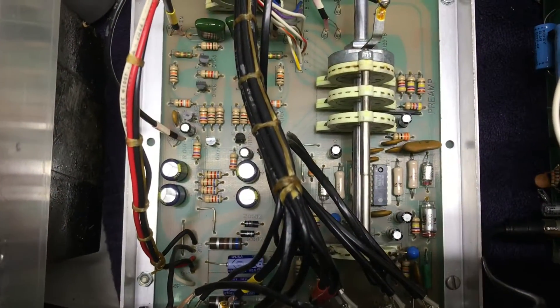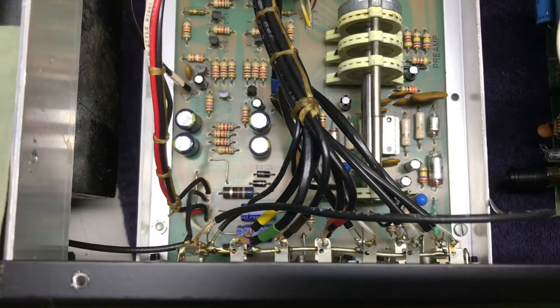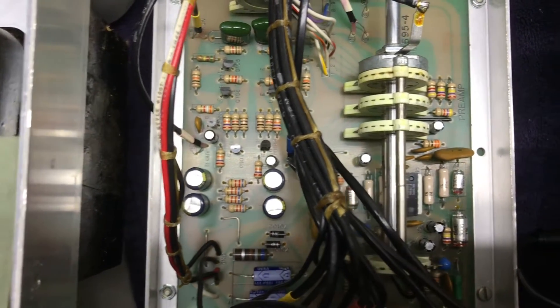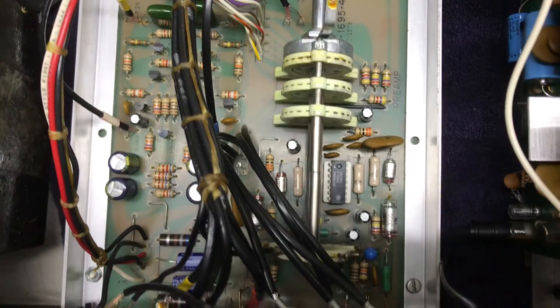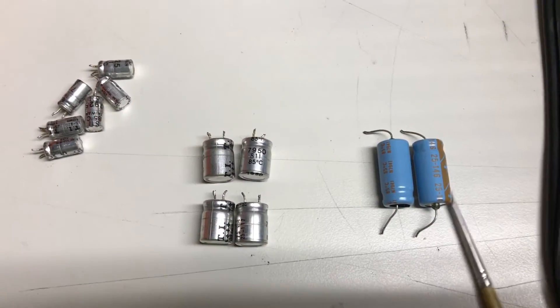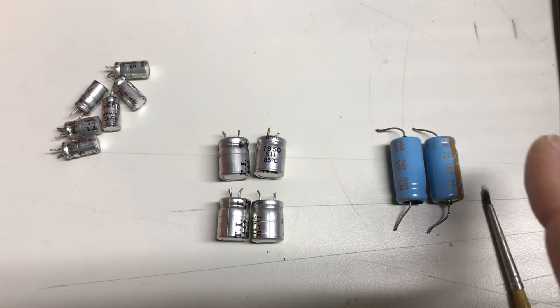With the plates removed I was able to get access to the underside of the preamp board. As you can see, I've got all of the capacitors — the electrolytics anyway — all replaced, and then we'll do a cleanup on the board. So here are the capacitors we changed.